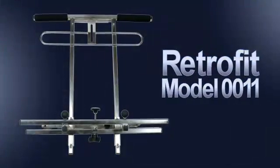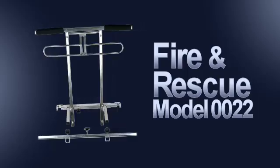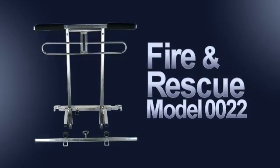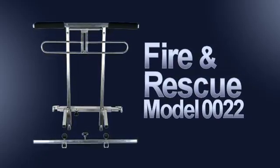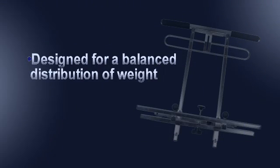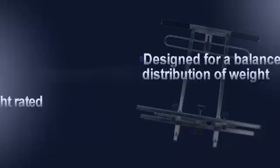The retrofit model firmly attaches to and remains on the manual wheelchair. The fire and rescue model can be quickly attached and removed for urgent transport needs and collapses for easy storage. The EasyLifter design provides a balanced distribution of weight and has been tested to withstand up to 880 pounds of weight.